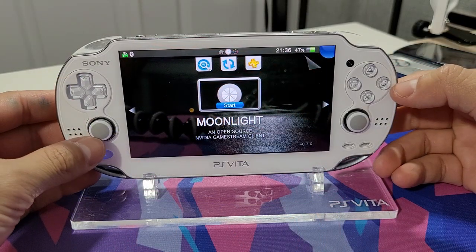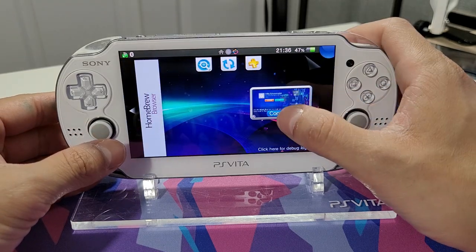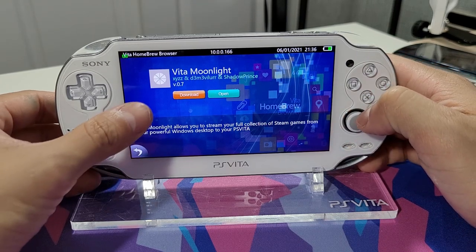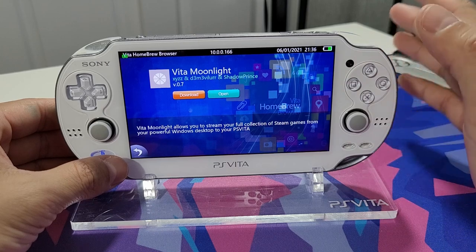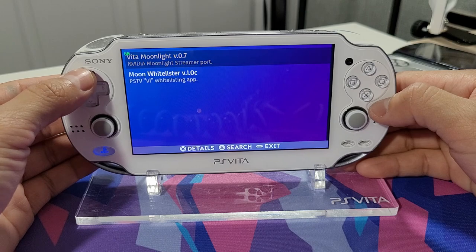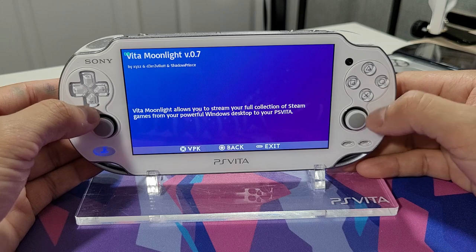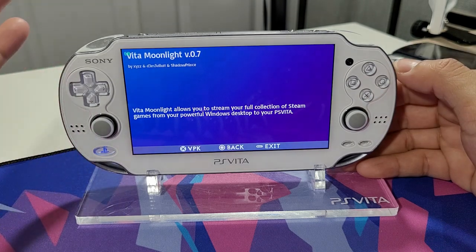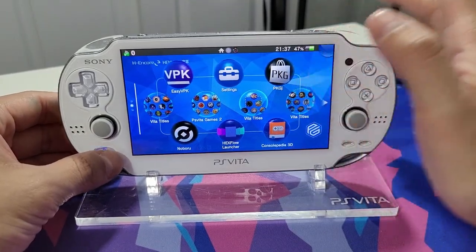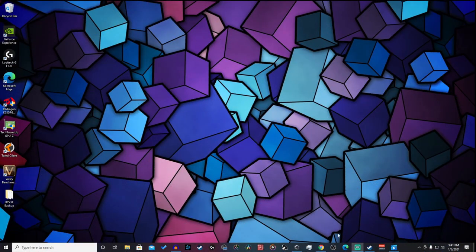Moonlight is an open-source Nvidia Game Stream client, and you can easily download it through the Vita Homebrew Browser - just hit Download, it will automatically install and you're good to go. You can also download it through the Easy VPK application. Here it is: Vita Moonlight version 0.7, just hit X to install the VPK. If you don't have either of these working on your Vita, I'll have a link to that VPK in the description below.